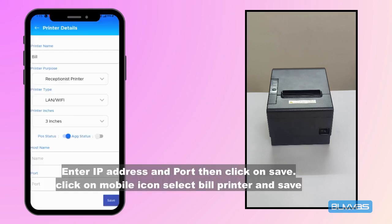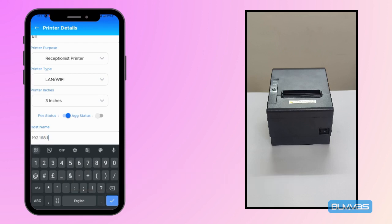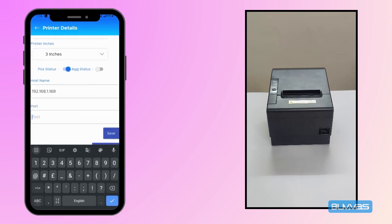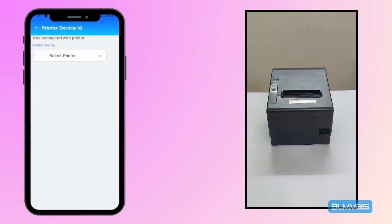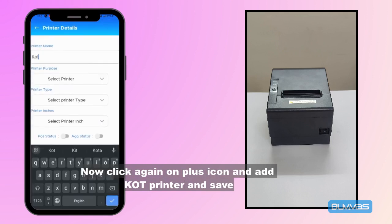Enter the IP address and port, then click on save. Click on the mobile icon, select bill printer, and save. Next, click again on the plus icon, add a KOT printer, and save.